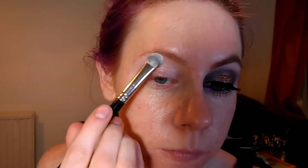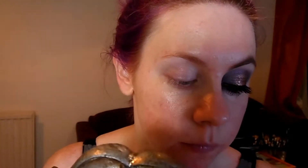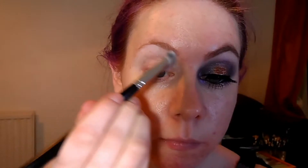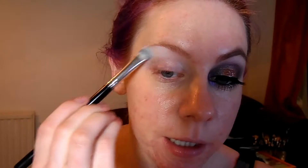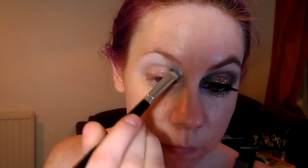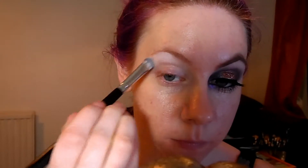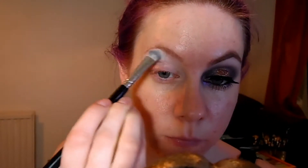Now I'm going to take a matte white eyeshadow just as a way to highlight my brow bone. It will give the other colours something to blend into. You just need to use an eyeshadow that's a couple of shades lighter than your natural skin tone. The white I'm using is from the Sleek Matte palette.